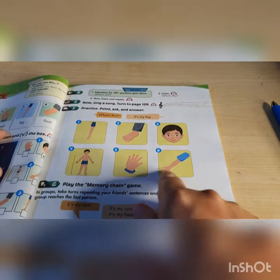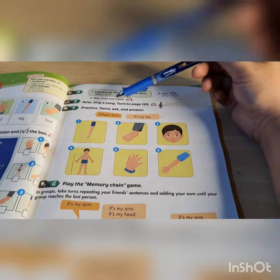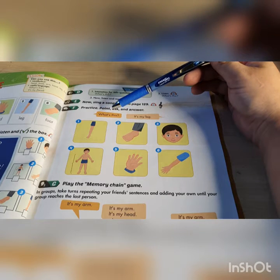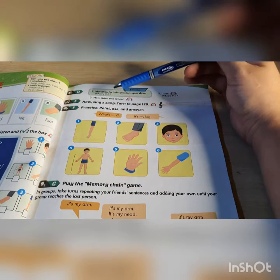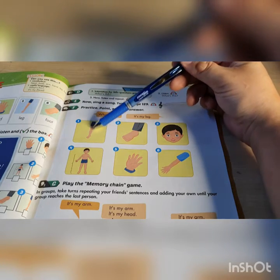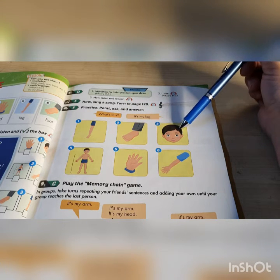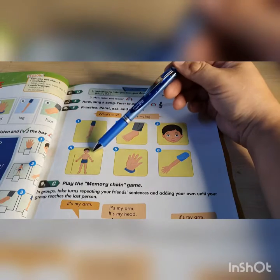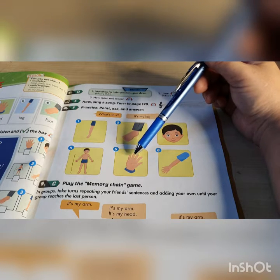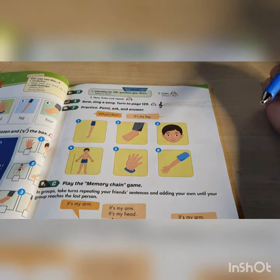You have six pictures of six body parts. You ask and answer. I will demonstrate. What's this? It's my leg. What is this? It is my foot. What's this? It's my head. What is this? It is my body. What's this? It's my hand. What is this? It is my arm. What's and what is means the same thing.